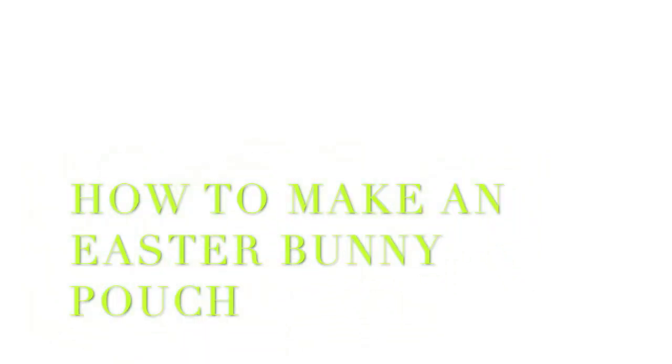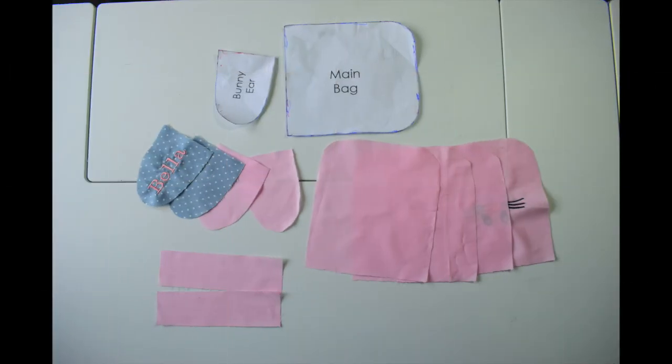Hi guys, welcome to my YouTube channel. This is a tutorial on how to make an Easter Bunny Pouch. The link for the pattern and the measurements are all listed in the description.